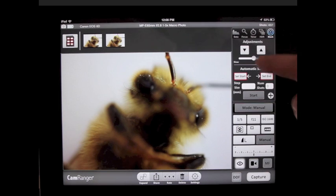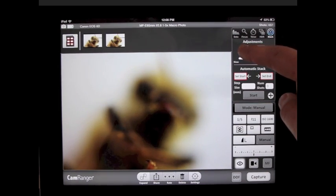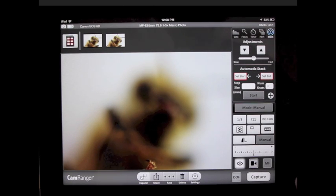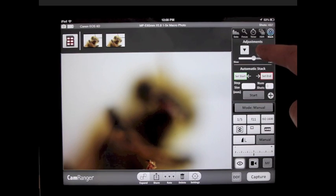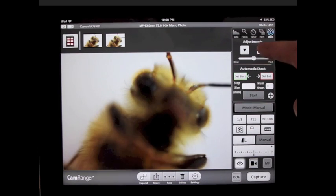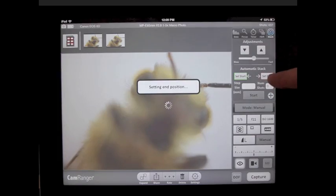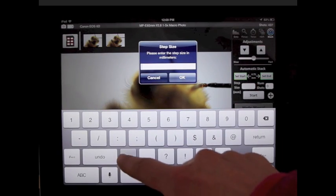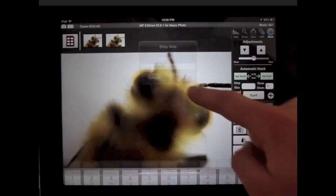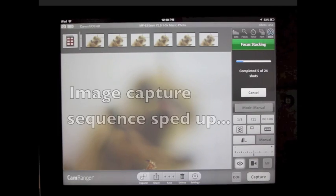The photographer has the ability to move the camera from within the CamRanger app, as well as perform automatic focus stacking. Within the CamRanger app you can control the StackShot and set the start and end points for the stack, then indicate the size for each step. The StackShot will then take the series of photos. There is also the option to do HDR focus stacking, where every image can be an HDR shot.